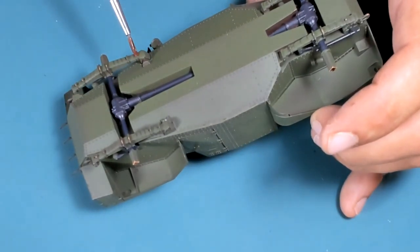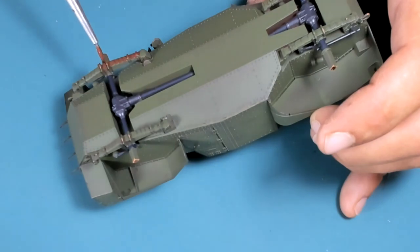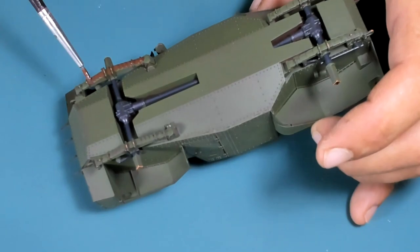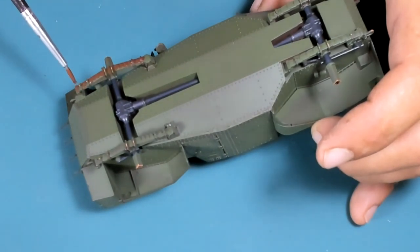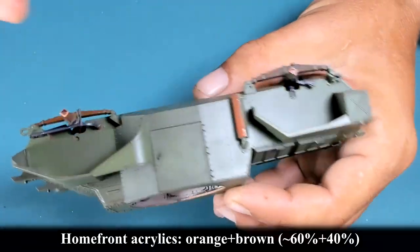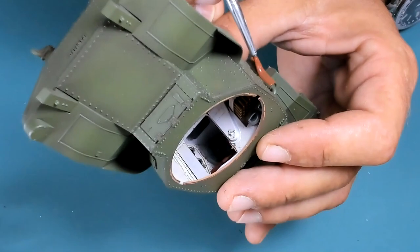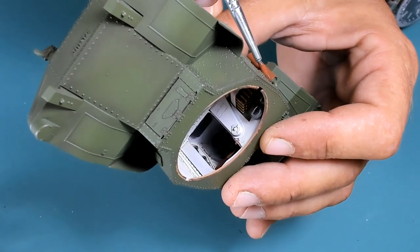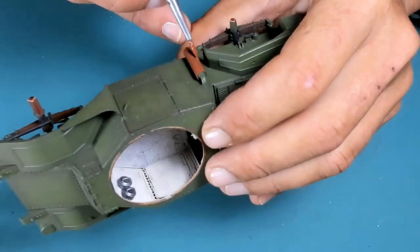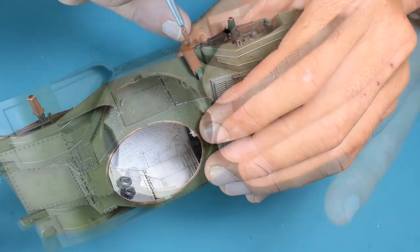From the Home Front acrylics I also mix some old rust paint, which is a reddish brown. For the exhaust muffler I'm using old brick red, also mixed by myself — more of an orangey brown — because I want to show fresh product rust. The weathering will complete the process, so the look is not going to be that contrasty. I'm trying to cover all nooks and crannies so no green shows through.